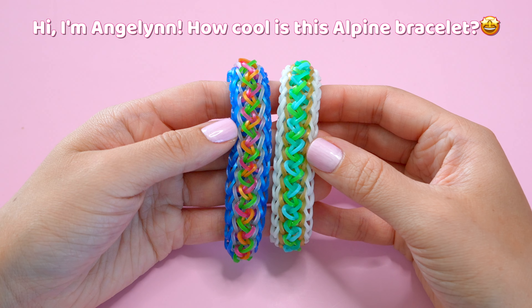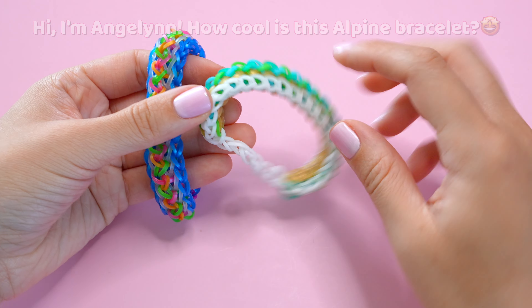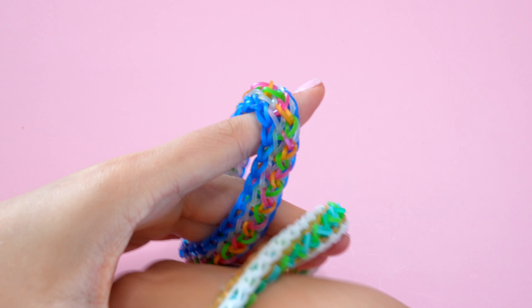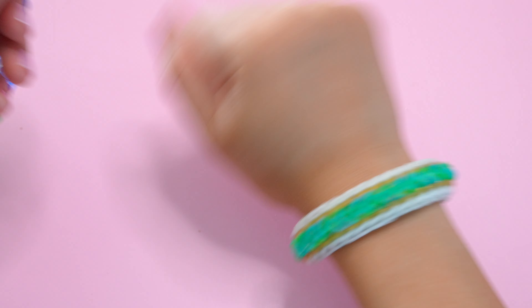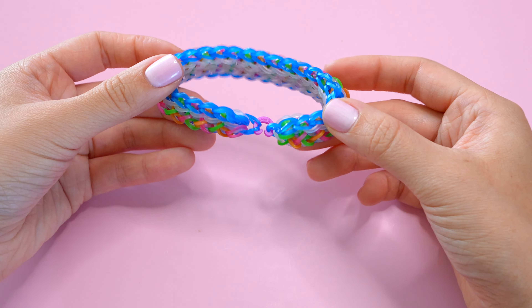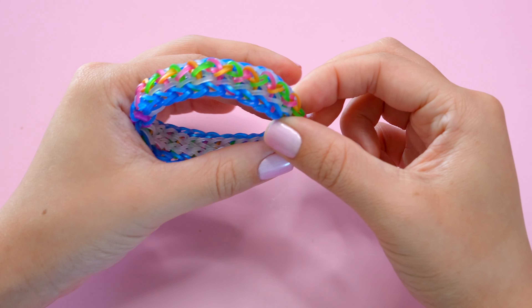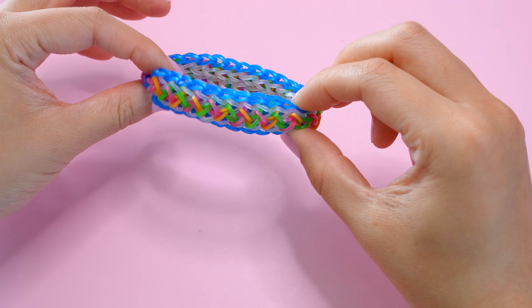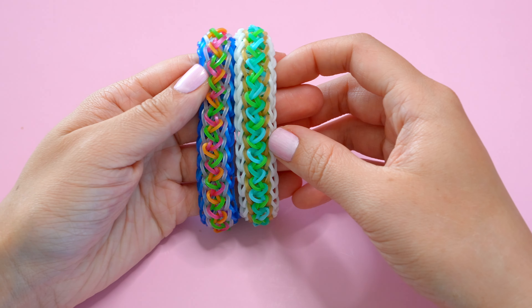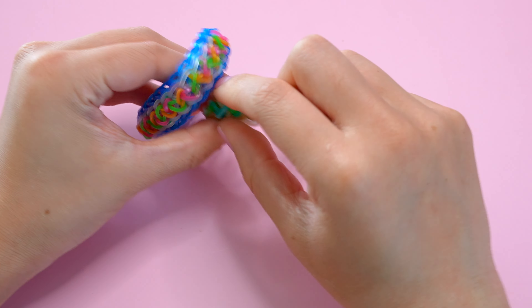Today I'm really excited to show you how to create this alpine bracelet. This can be made on one or two looms. I used one and a half looms to create this length and then I added a little extension. This just helps so the bracelet isn't as bulky, or you can use the entire length of two looms to create an all-around bracelet. If you only have one loom, your bracelet will be about half the length and you can add an extension to fit your wrist.